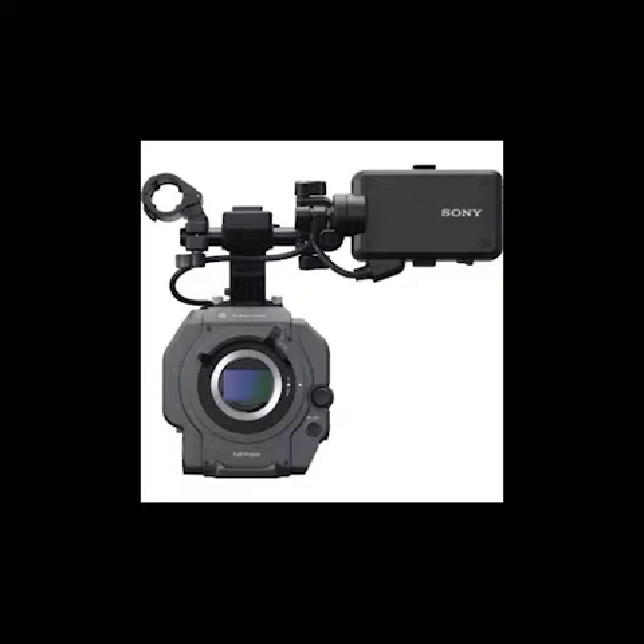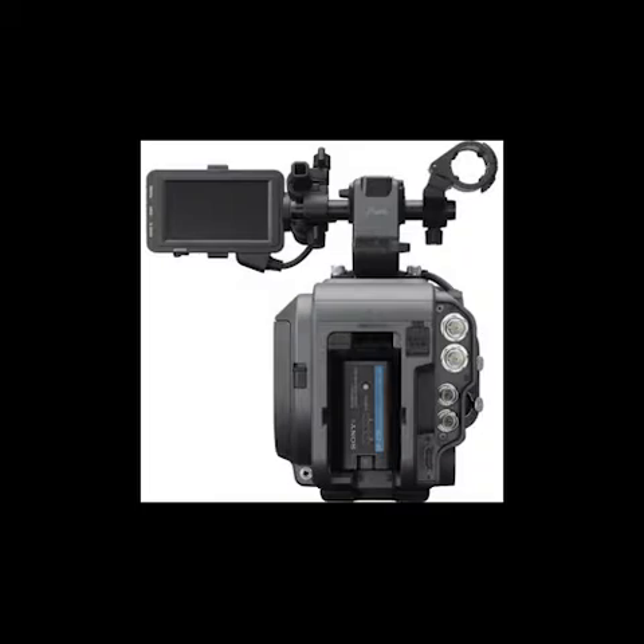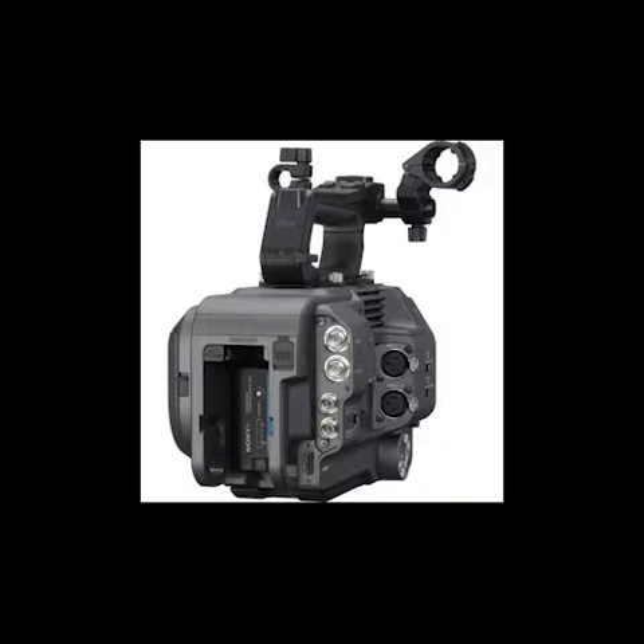The PXW-FX9 features a full-frame, oversampled 6K XMAR CMOS sensor that allows you to capture 4K images with cinematic depth of field. The camera's E-mount is machined from stainless steel and allows you to use E-mount lenses. Input and output features include 12G SDI and HDMI outputs for 4K, a 3G SDI output for HD, and Genlock and timecode when using a multi-camera setup. The fast hybrid AF autofocus system allows for accurate focus and even allows facial detection to automatically detect human form with 561 points of detection.